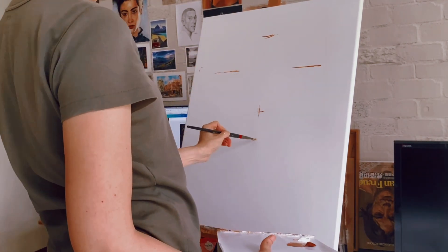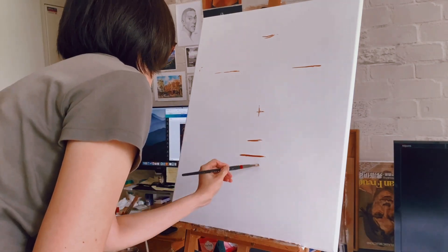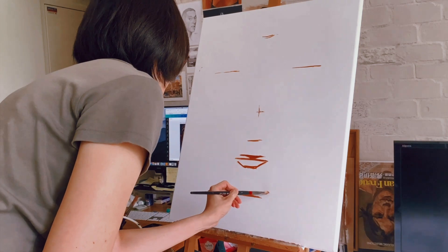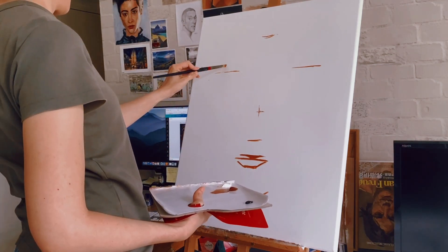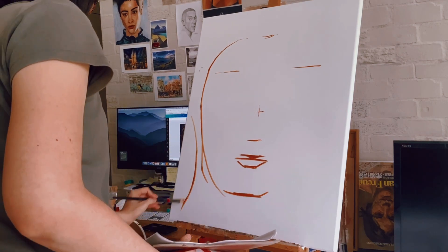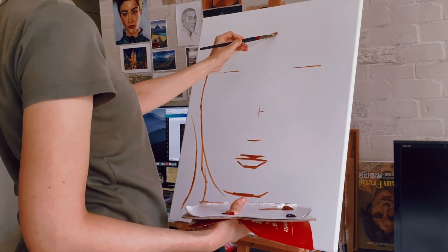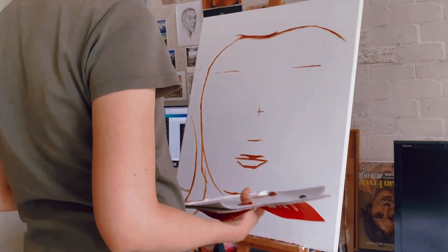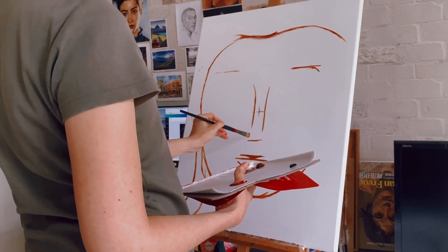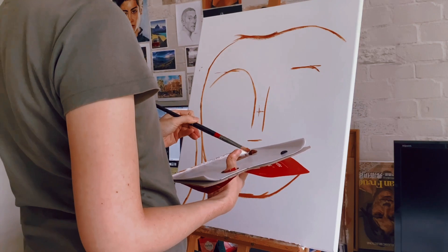If you are just starting out in painting, you might be wondering about the real purpose of underpainting. And if you're already an experienced artist, you might have moved away from underpainting as part of your personal creative process. But regardless of where you fall on that spectrum, whether you work with acrylics or oils, understanding underpainting is crucial.